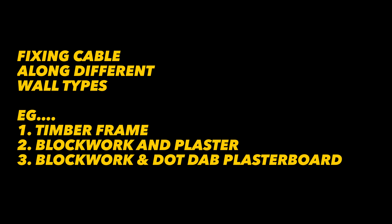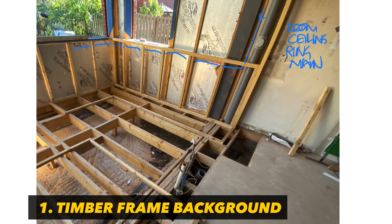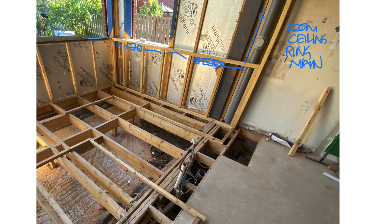Running cable is actually harder than it looks, so give yourself time, prepare well and give it some love. In this extension it's timber framed, so I'm just running the cables through the framing service void we've created and nailing the clips onto battens. I'll be using drywall boxes which I'll position after the plasterboard is fixed.